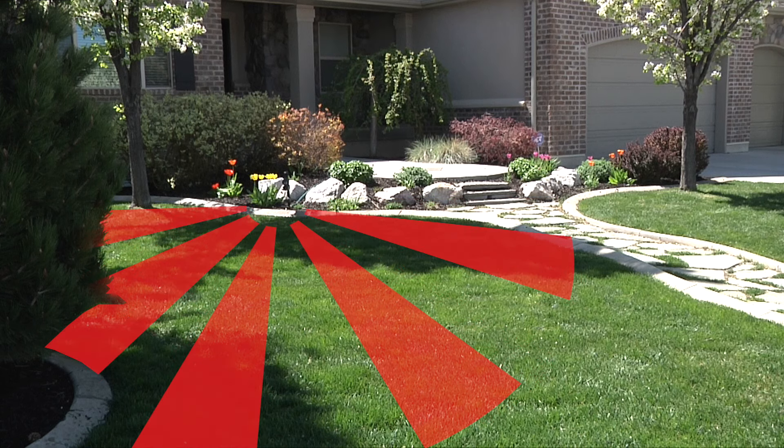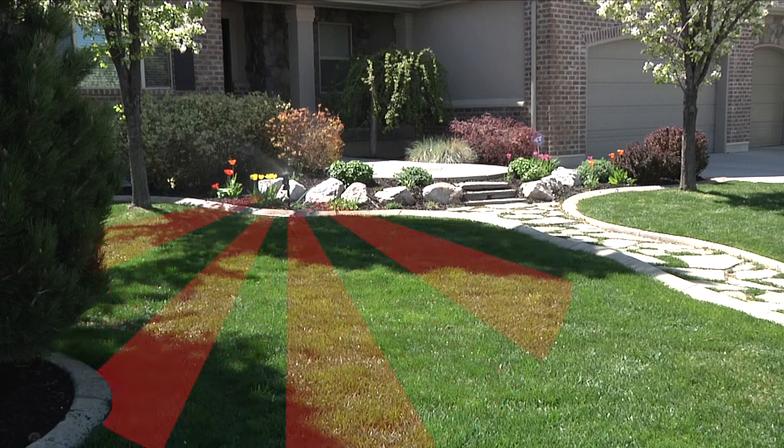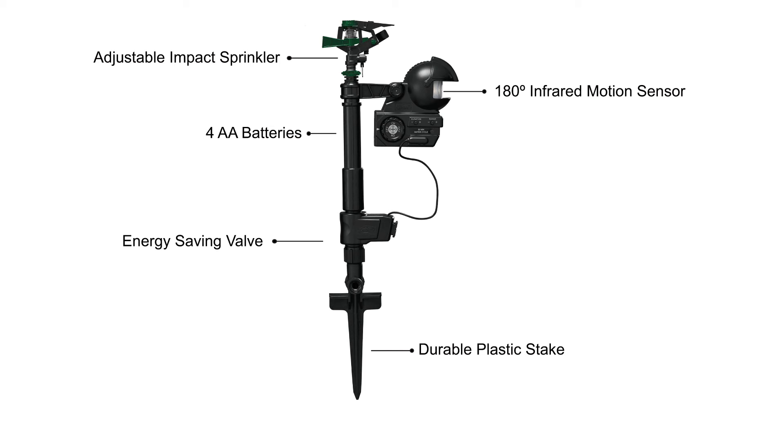The infrared motion sensor detects animals from up to 40 feet away, even at night, to give you maximum protection. The Orbit Enforcer is engineered with quality materials to protect your lawn and garden for years to come.